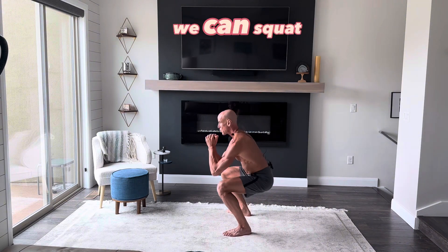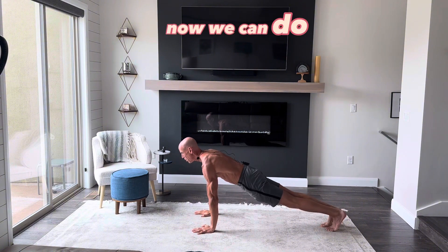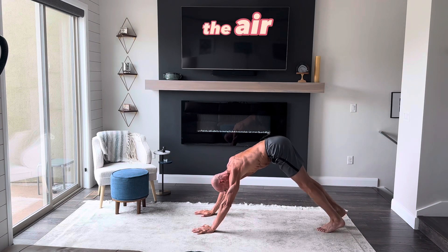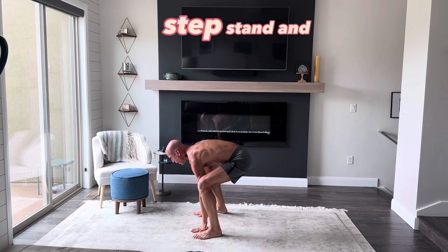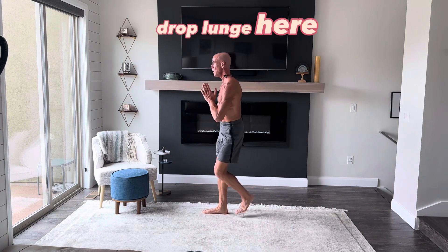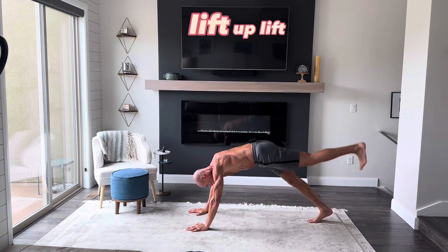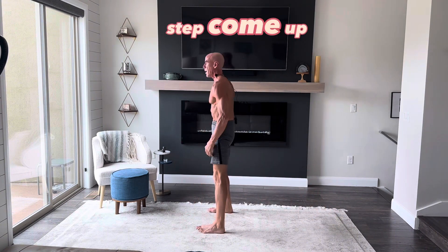Then we can step back here, squat down — now we just did a squat. We can put our hands down and step back, do a beautiful graceful push-up. When we come up, we lift our hips up, kick one leg in the air and kick another leg in the air. Then step, step, stand and repeat the whole sequence: drop lunge here, drop lunge here, squat down, step back, lift up, lift up, then step, step, come up.